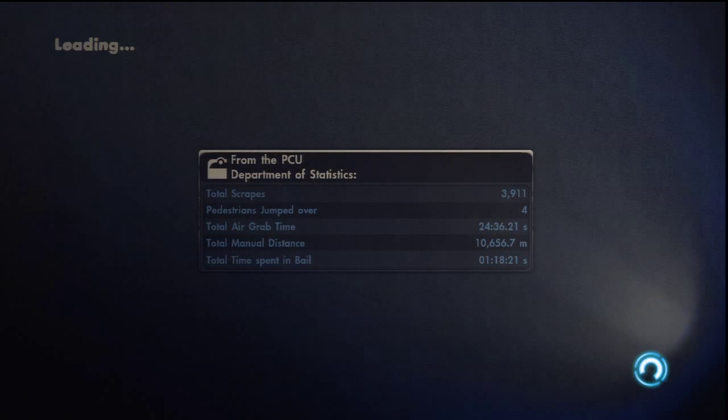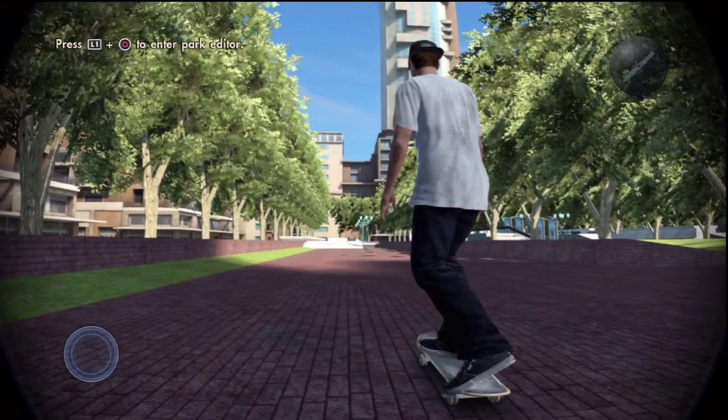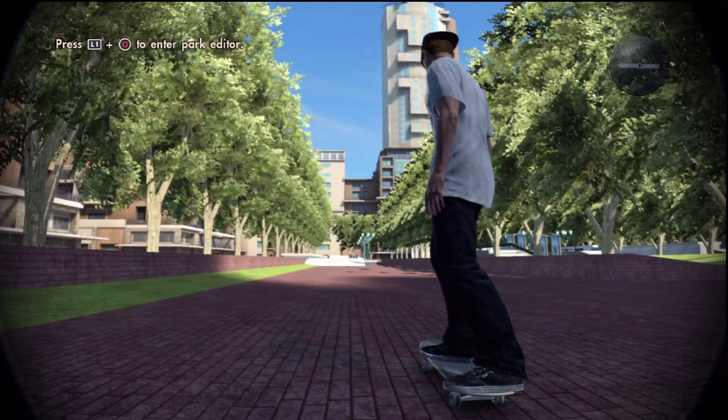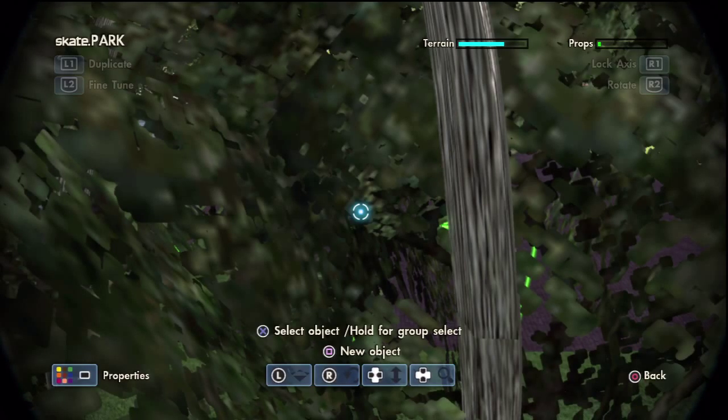So yeah, while this is loading, I'm going to tell you what's probably going to happen. Every Monday, I'll make a park, and then I'll film a tour of the park, and then obviously just make a mini montage of the clips that I make.